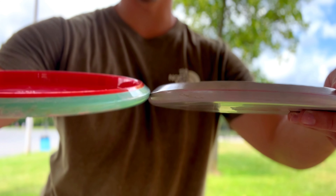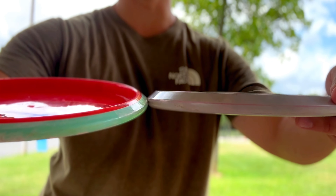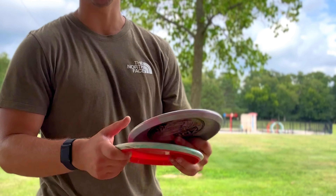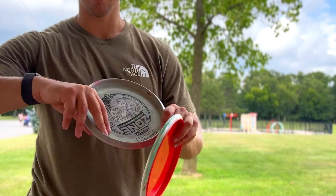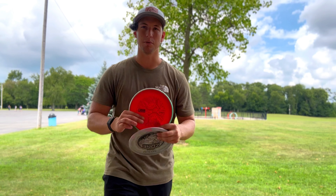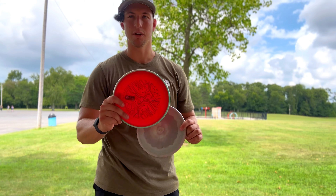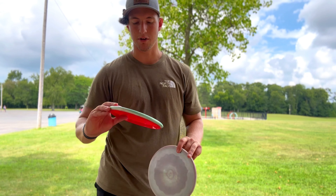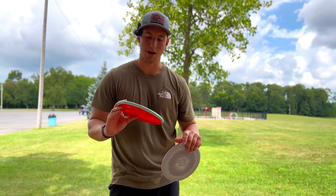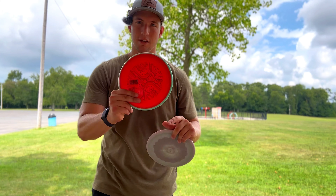You're going to have a smoother rim on the Tempo compared to the Zone. The Zone might be a little bit better for forehand — it feels better in the hand for forehand — but as far as a backhand overstable approach disc, the Tempo is definitely going to be a favorite. If you want to try something new and want a reliable disc somewhat similar to the Zone, definitely go pick one of these up.